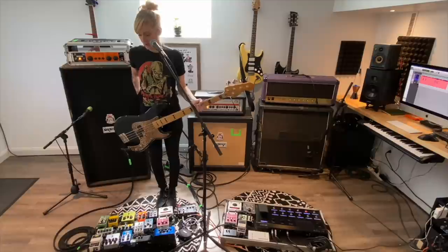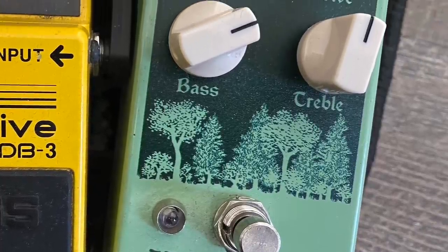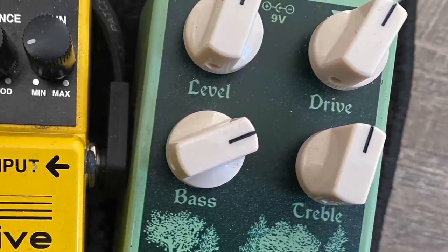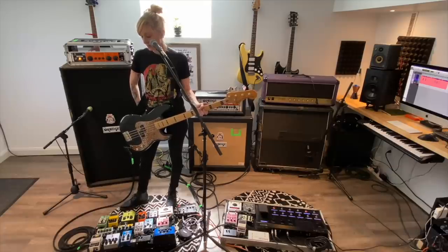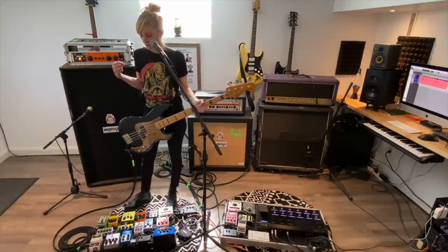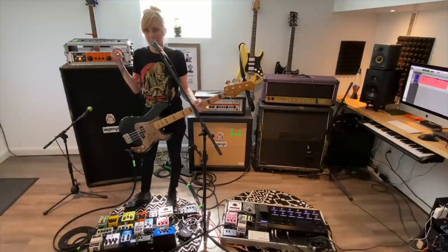From there I go straight into the Earthquaker Westwood, which is like a translucent overdrive. I had the Fulltone OCD at the time, but this pedal — it's all over 'Love and Decay.' Pretty much most of that record I use the Westwood. It's just really versatile. I love that I can control the treble, the bass, the drive, and really just tweak it to what I think it needs for the song.